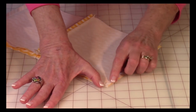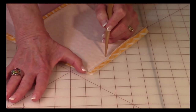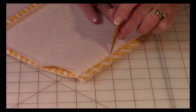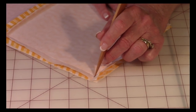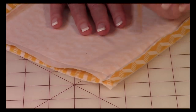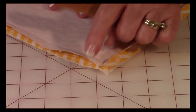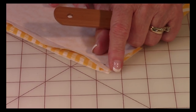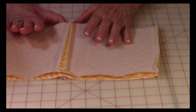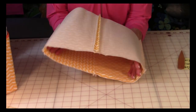Now take all your squares and stitch them together using a three-eighths inch seam from the raw edge. You're going to start up here and stitch all the way down to the dot. You have a dot on this side and a dot on this side, so stop at the dot and do a few stitches back and forth — that lower part is going to be open. Do that on all four seams, and when you're done it looks like one big circle.